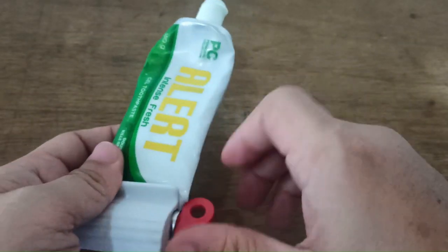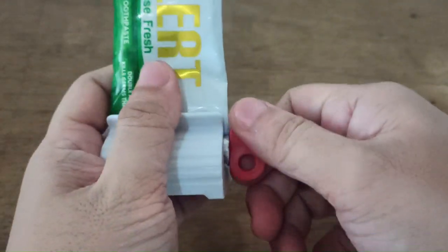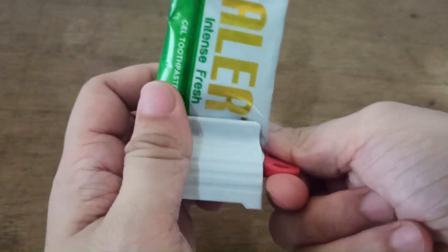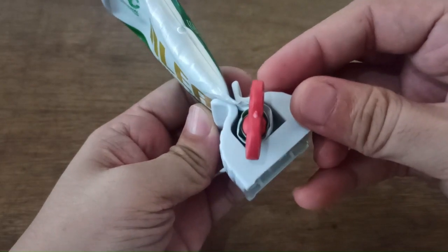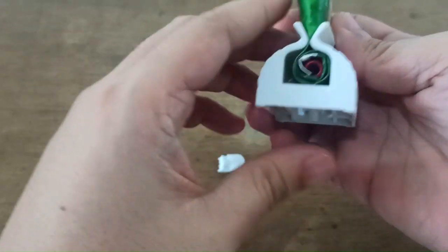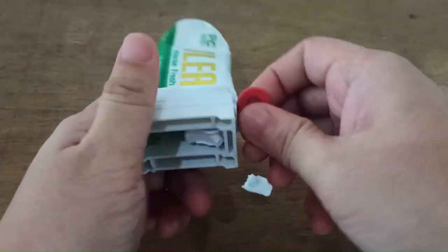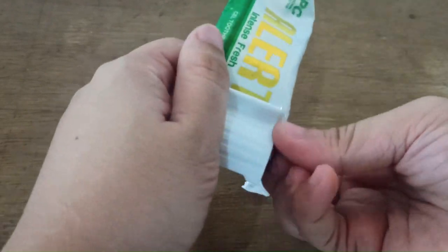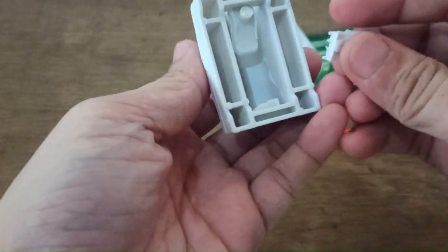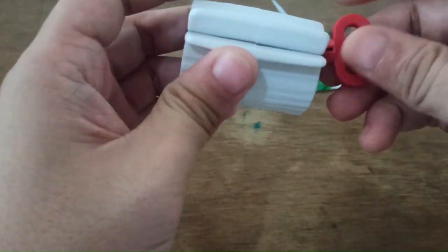Let's try to adjust this one. I think this works better with smaller toothpaste, but this one is really big. Okay — something snapped, something came off. That part is flimsy, I guess. That piece just came right off — I think that's the lock right there.